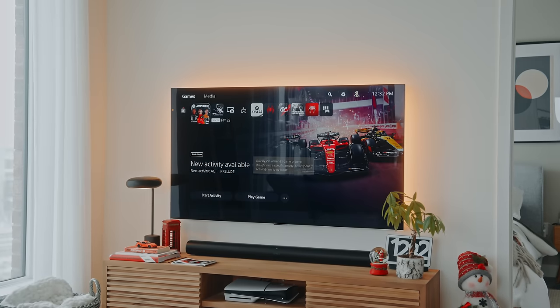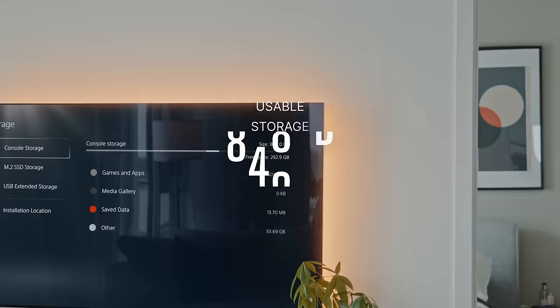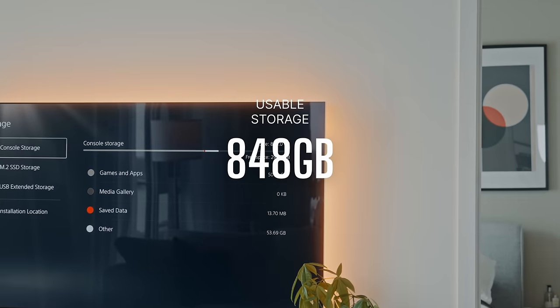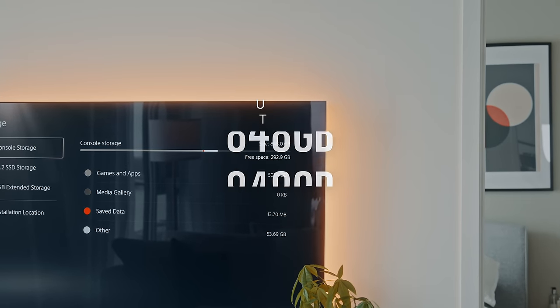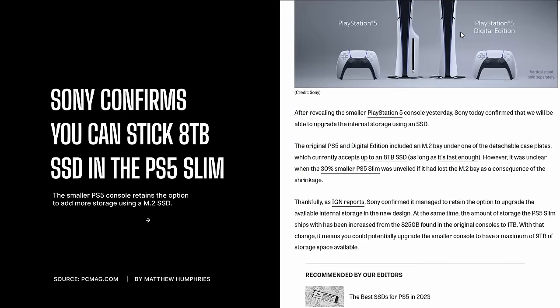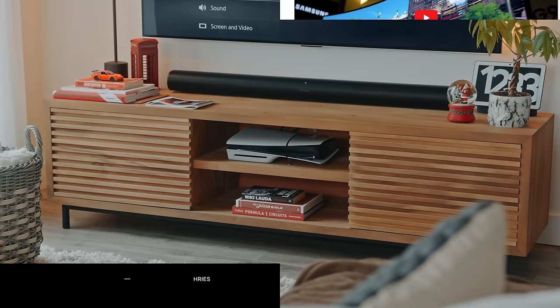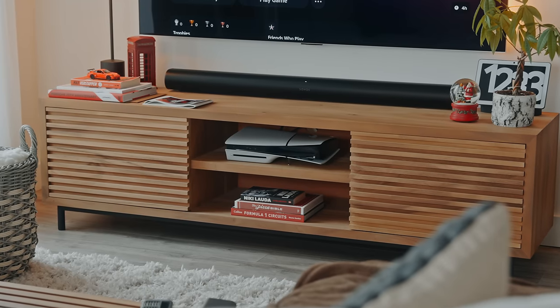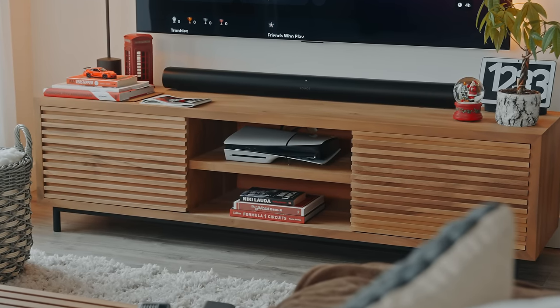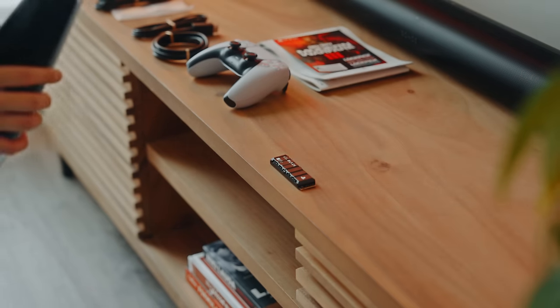I should also mention that even though its internal storage is marketed at 1TB, you only get 848GB of usable storage. However, with one of the most recent updates, you can get up to almost 9TB if you install an 8TB NVMe SSD. I don't know who has $1,000 to spend on that, but it's there if you need it. Before upgrading your storage, I do recommend you go through the initial setup first.